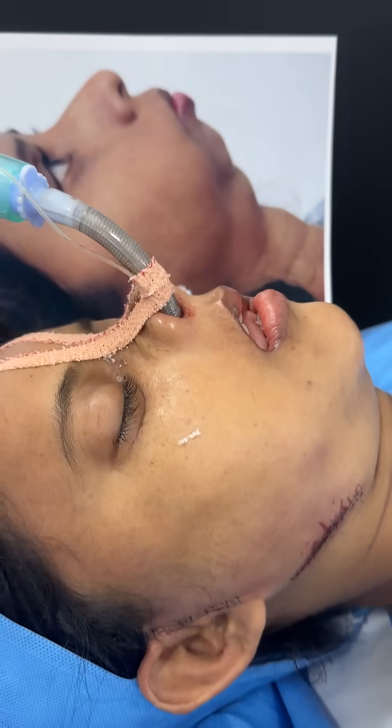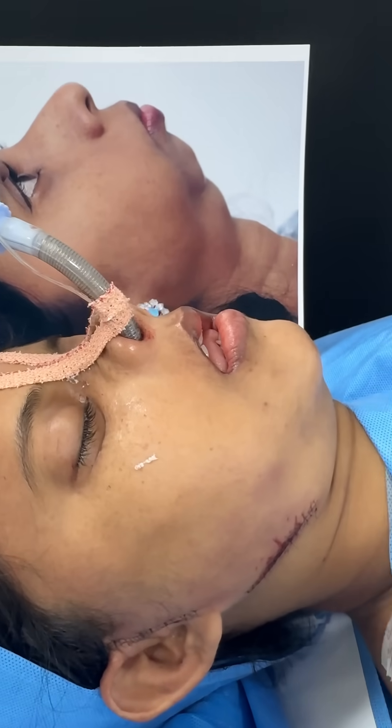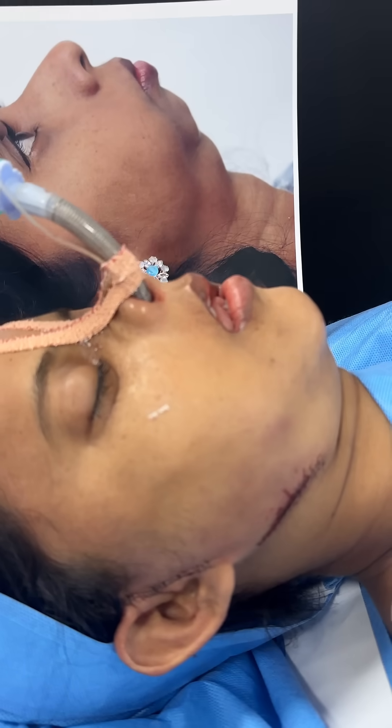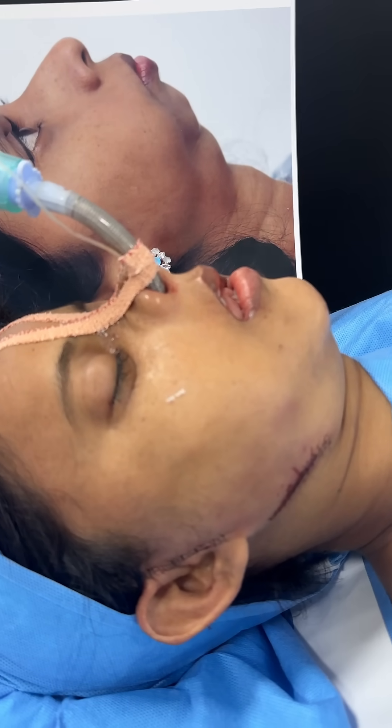She would stay with us for about 10 days. Mouth opening is also going to be good. She would need some braces or aligners, or a combination of orthodontic treatment post-surgery.